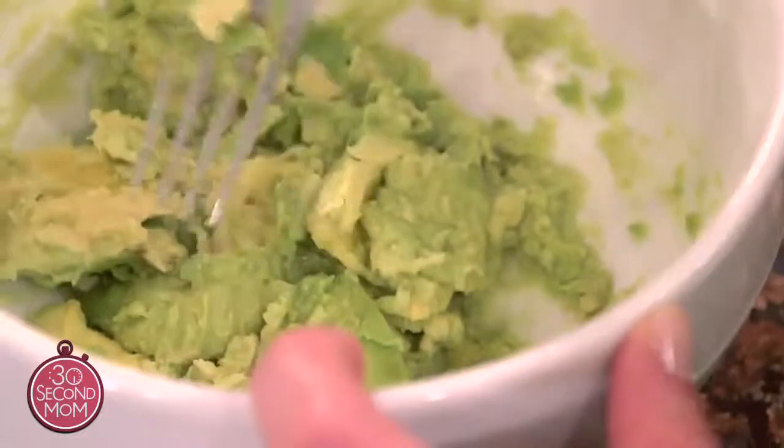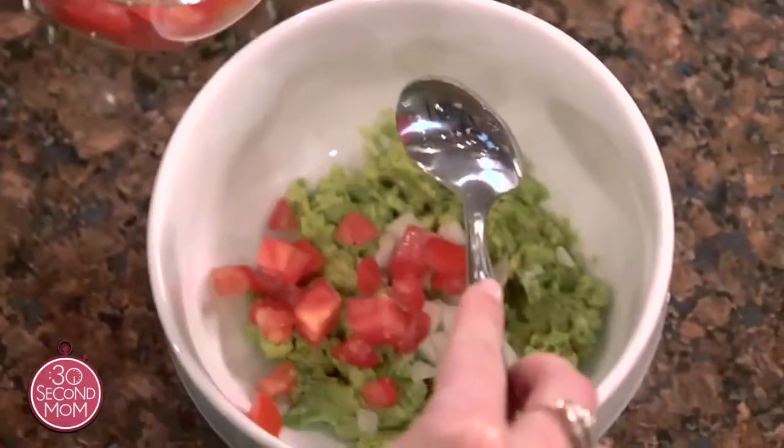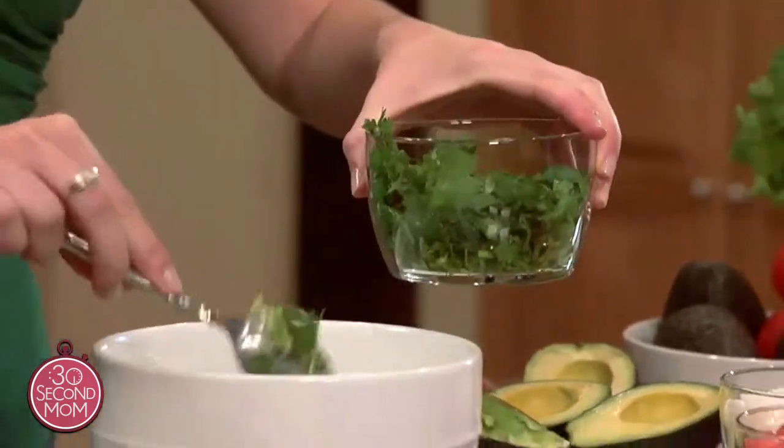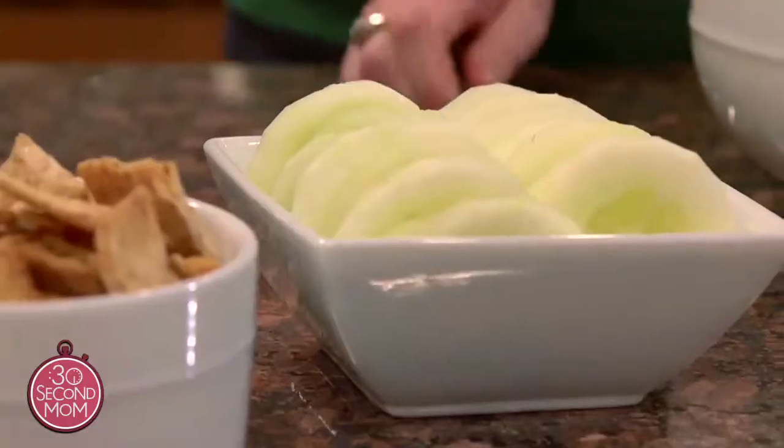So teach them how to make it. All you do is scoop out the fruit and mash it. You can add onions, tomatoes, cilantro, and some lime, and then they can blend it together. They can serve it with cucumber slices or baked chips. It's so delicious.